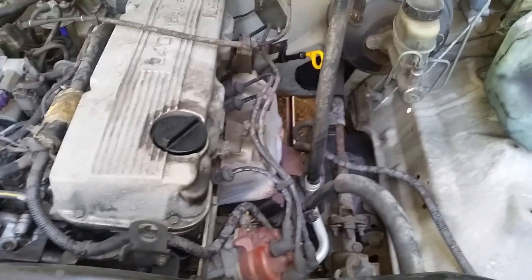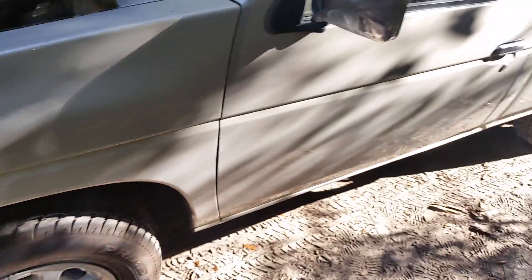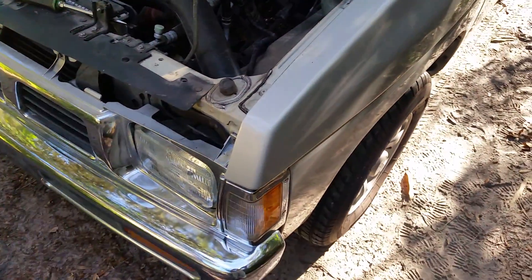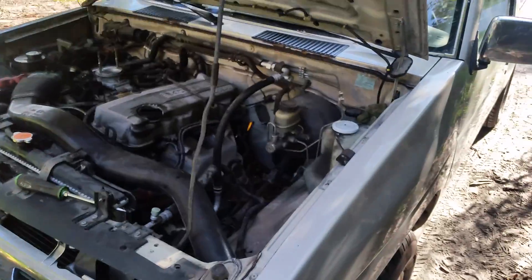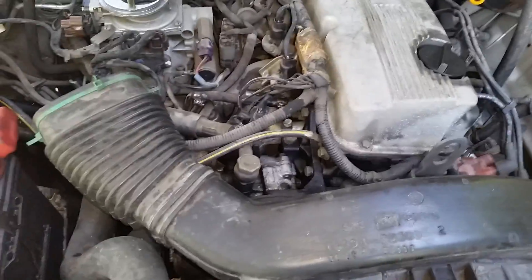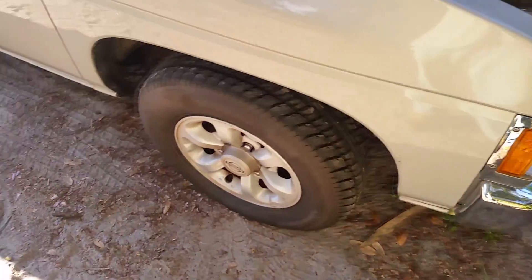Hello everyone, my name is Paul and I just purchased a 97 Nissan truck. It's in pretty good shape and I got it for a good price. I used to own a 93 that I bought brand new — I put over 300,000 miles on it and I'm kicking myself for selling it, but I redeemed myself and bought a 97. It looks like it's been maintained pretty good: new battery, new tires, brakes in good shape, and nice wheels.